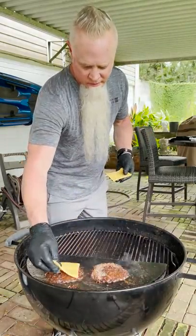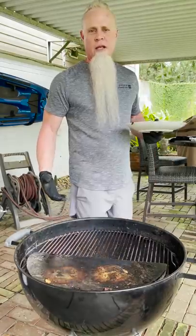A little American cheese. All right, let's build this burger.